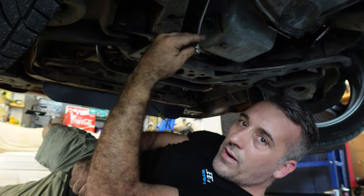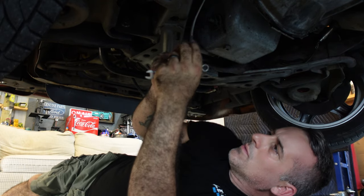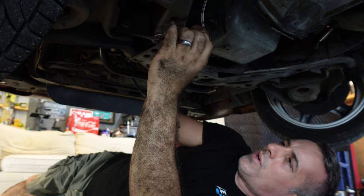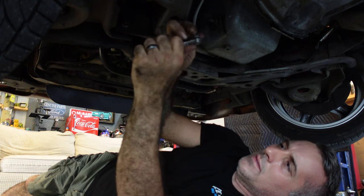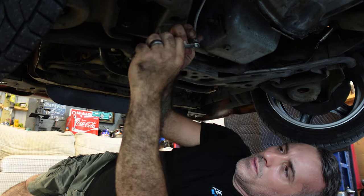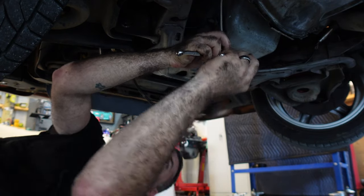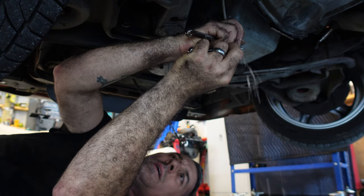Here is the drain line, or bleed-off. I'm going to crack this open and see if we can get any fluid to come out. Nothing at the moment. Go ahead and pump it — okay, I can feel something working now. Go ahead and hold it.